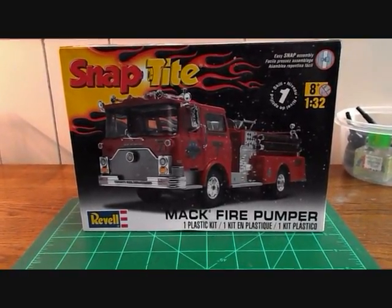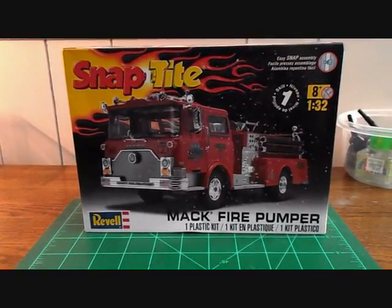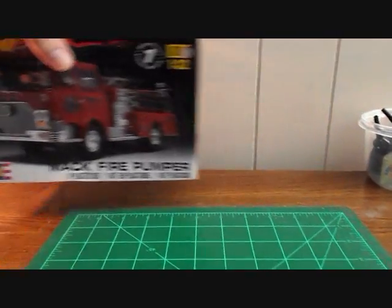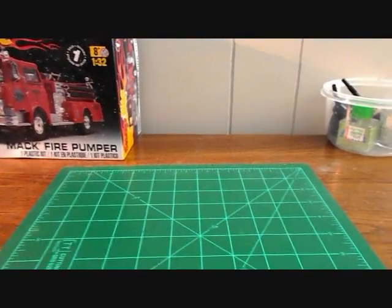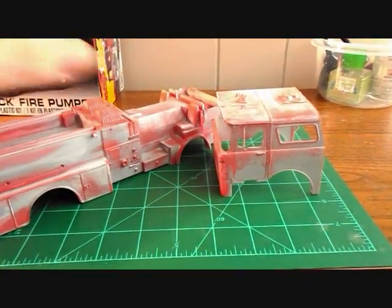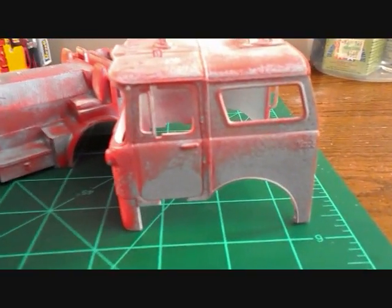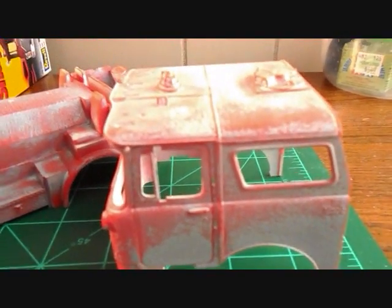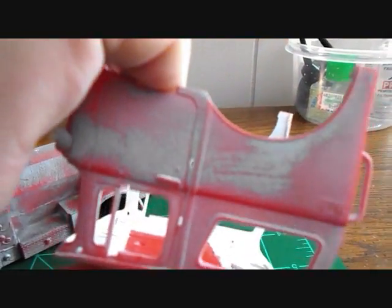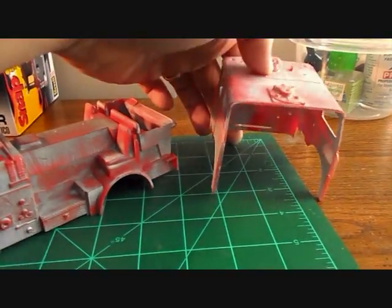What's up YouTube modeling community, it's Caleb with Big Guy Model Works. Welcome back — got a little update on the fire truck here. Nothing real special, but after about two weeks in the 91% alcohol, we are pretty much all the way back down to just a little bit of primer lift and mostly down to the bare plastic. This was my first time ever stripping a body.